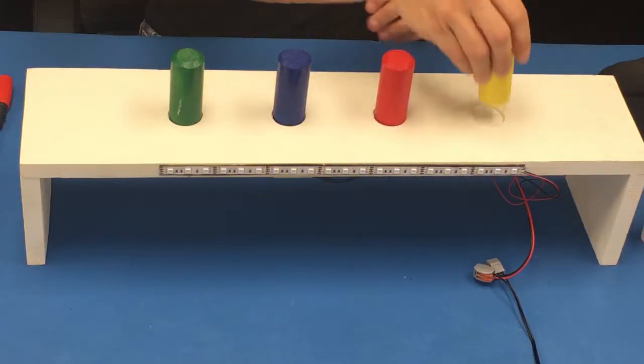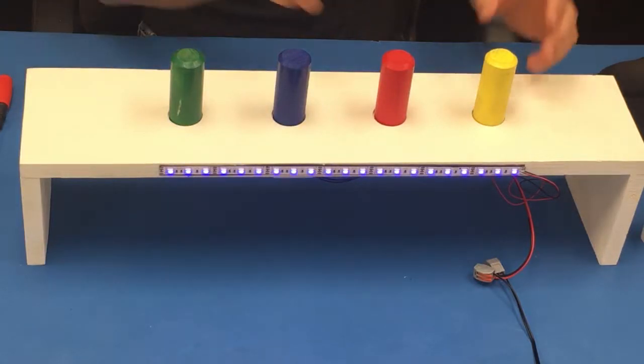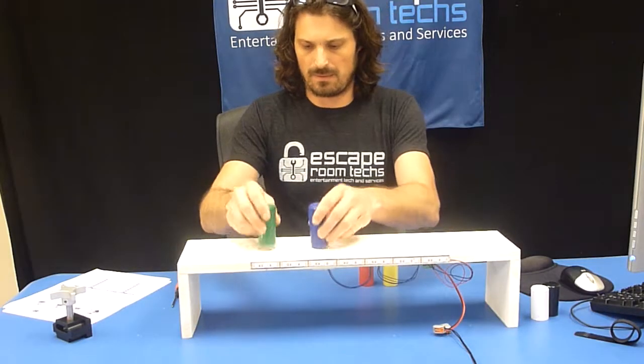You can just come over here and swap around. If that's your new solution, there's a little button under here and it learns a new solution. It's pretty simple.